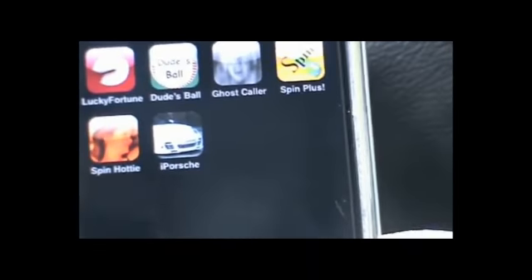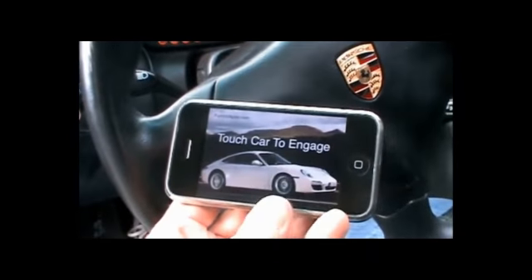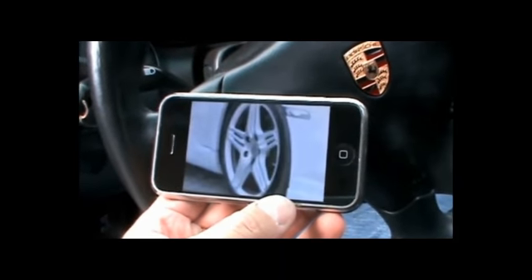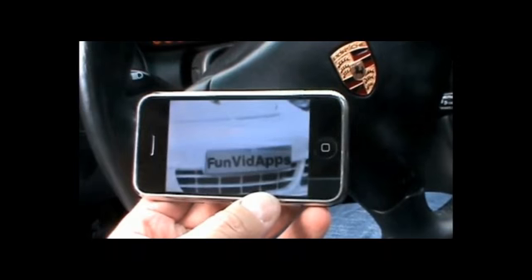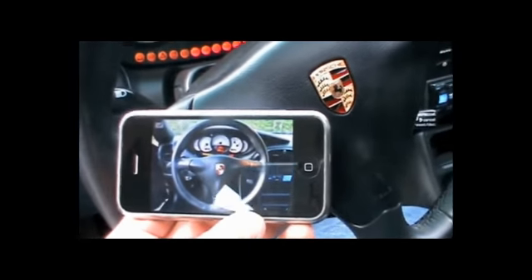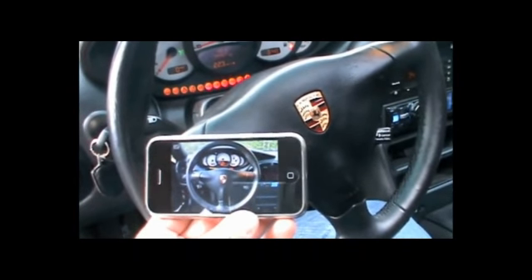To get this thing started, you just touch the iPorsche Remote icon, and then touch the car to get it started. Right now it's syncing up with the central control unit in the Porsche itself, and it dumps you into this control panel that mimics the control panel in the driver's seat, giving you absolute control of every aspect of the car.